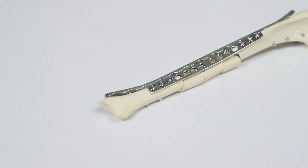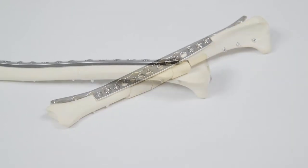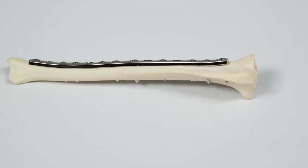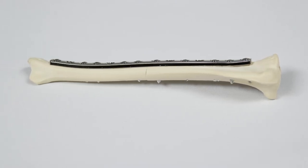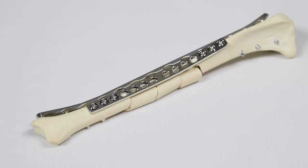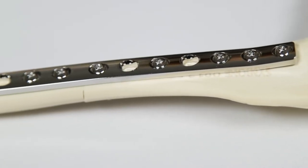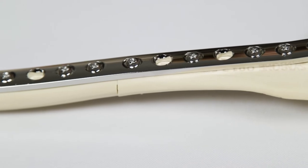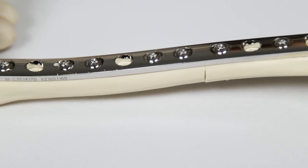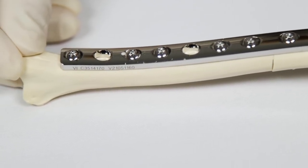In this episode, we're looking at how a dynamic compression plate, or DCP, may be used in fracture fixation. There are a variety of ways these plates can be used. This video looks at using a DCP in compression mode, which is utilised where we want to achieve axial compression across a transverse fracture — in other words, squeezing the fracture fragments together in line with the long axis of the bone to achieve primary bone healing.